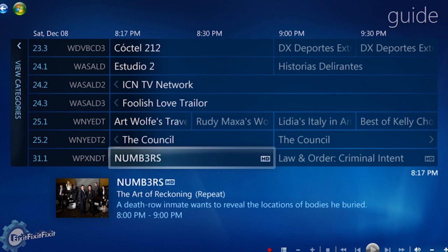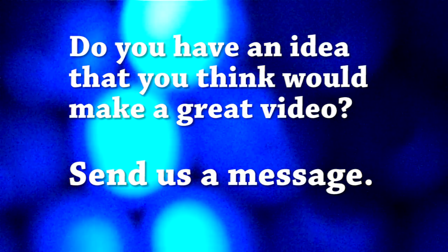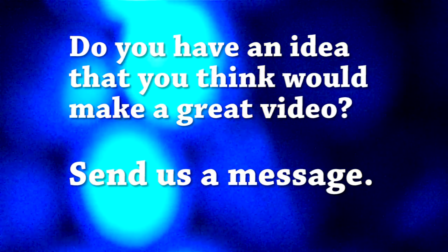I hope this video has helped you, and as always, if you like what you see and you want more, then like, comment, and subscribe. Thanks for watching. If you have any ideas that you think would make a great video, please send us a message.